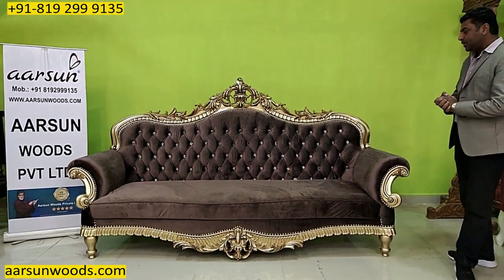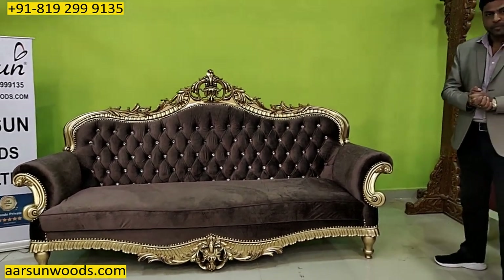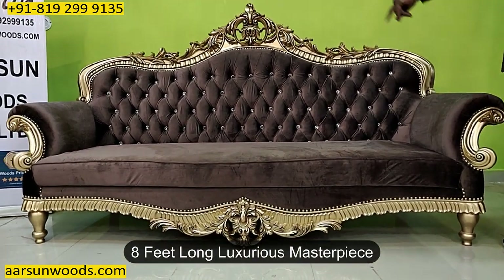Namaskar, Ashish Mittal again from Arsan. Friends, another beautiful set that you're looking at. This one is 8 feet out — it's a big set, out and out 8 feet area.